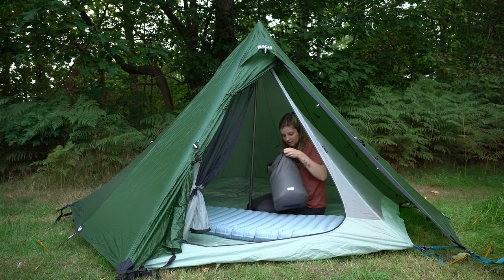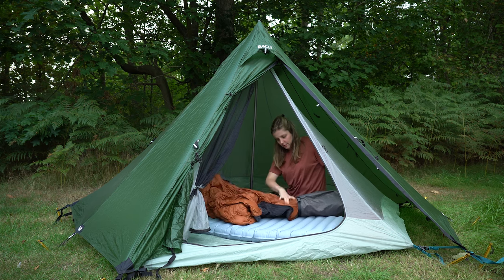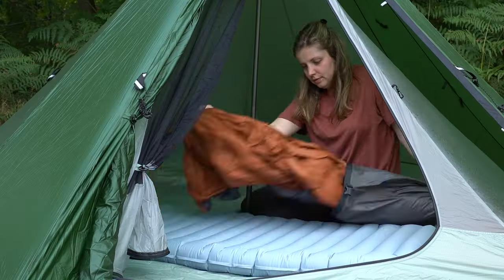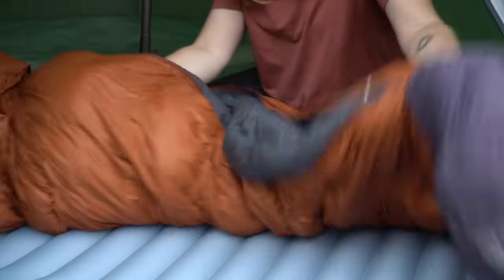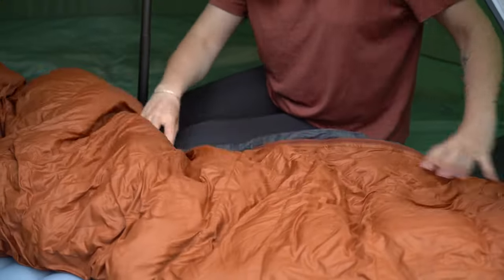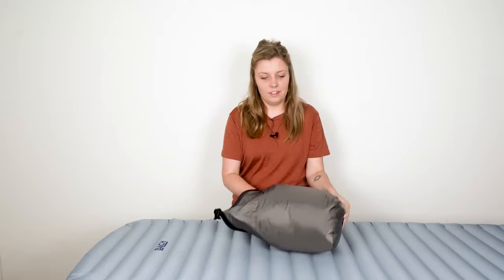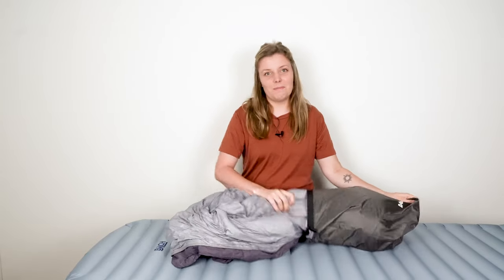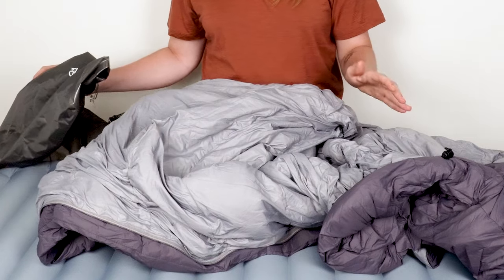Once you set up your tent, inflated your mattress and are ready to have a good night of sleep, you pull out your sleeping bag from its stuff sack — but that's wrong. When you pull your sleeping bag out of its waterproof stuff sack, you will notice it is not super fluffy. The air between the recycled down filling is compressed so it will fit into the sack, and you need that air for the insulation properties of your sleeping bag to fully work. Let me show you. As you can see, I've taken the sleeping bag out of its stuff sack and it's compressed with no air in it.